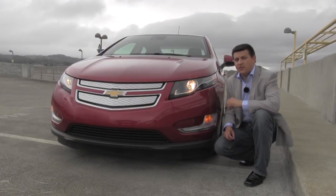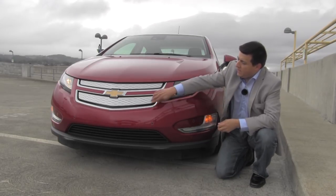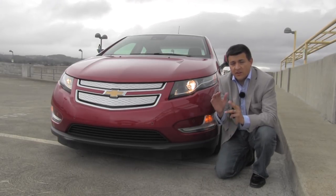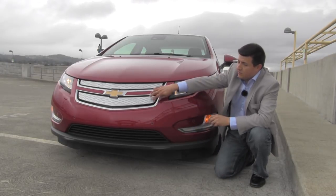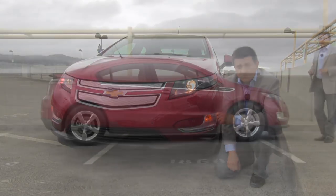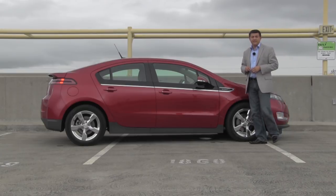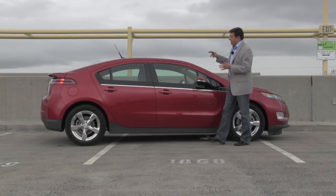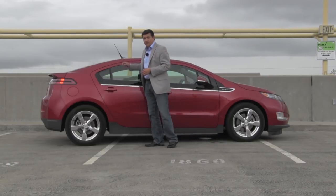There aren't really any exterior changes for 2013, so we still have these classic Chevy good looks up front with the blanked out grille, because of course aerodynamics are an important concern with any EV or hybrid vehicle. This reduces the drag by blocking off a large portion of the front of the vehicle. If this profile looks familiar to you, you're not seeing things. It is essentially the same shape that the Prius and the Insight liftbacks use, and that's because it's very aerodynamically efficient as well as very practical with that liftback.